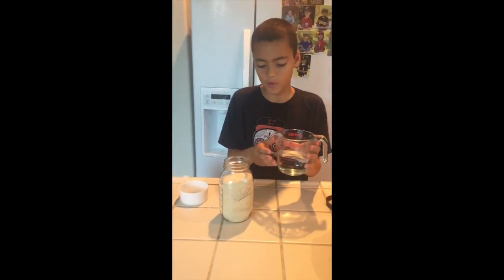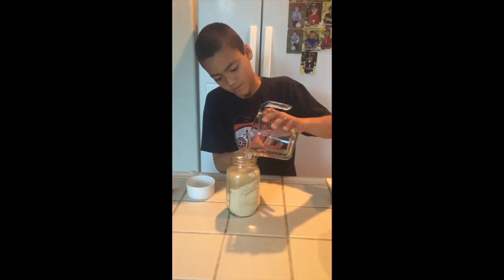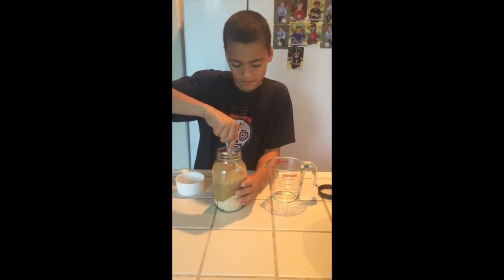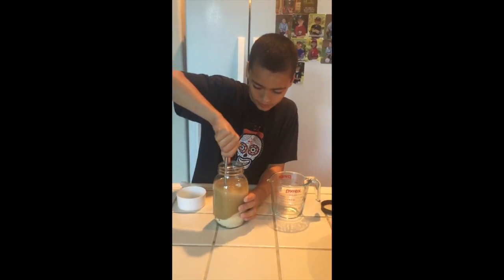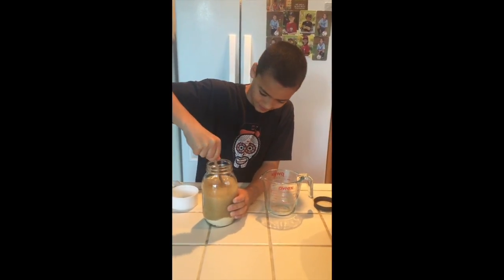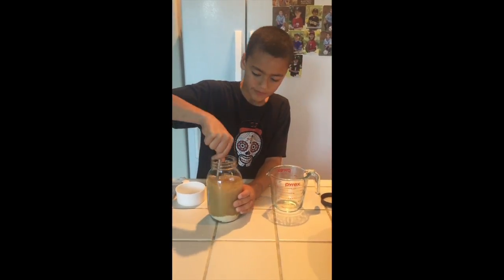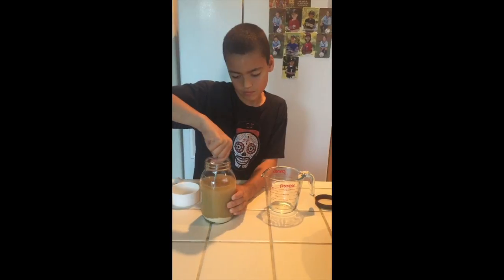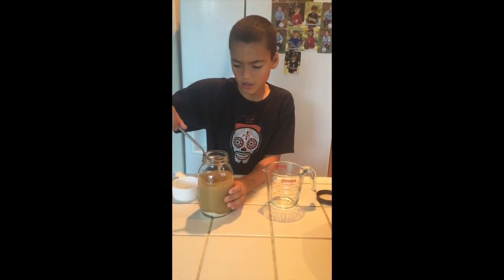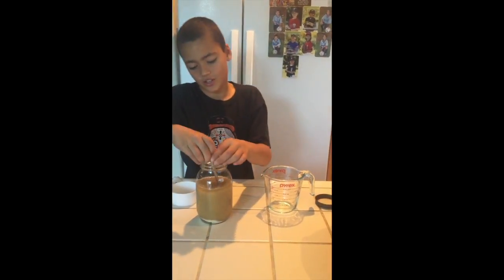Next, you have to pour one cup of water into the sugar. Make sure that none of it spills. Then just stir it up. Keep on stirring. I think that's good enough — let's just stir some more.